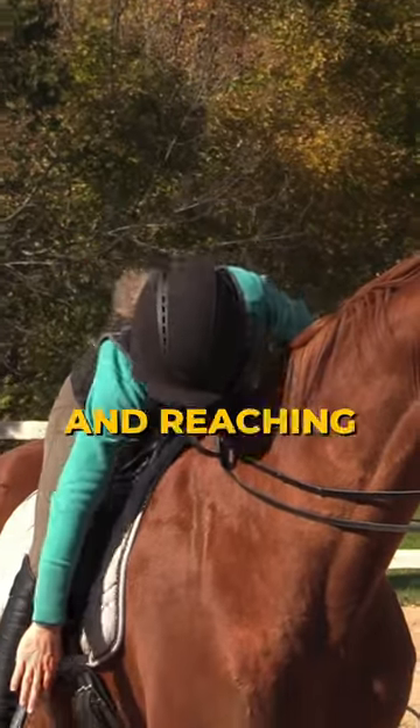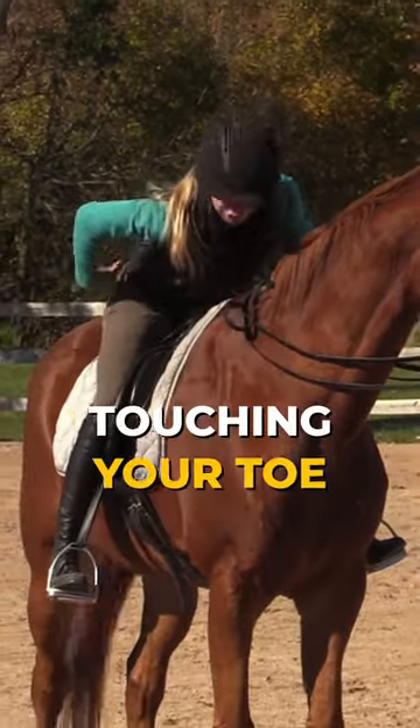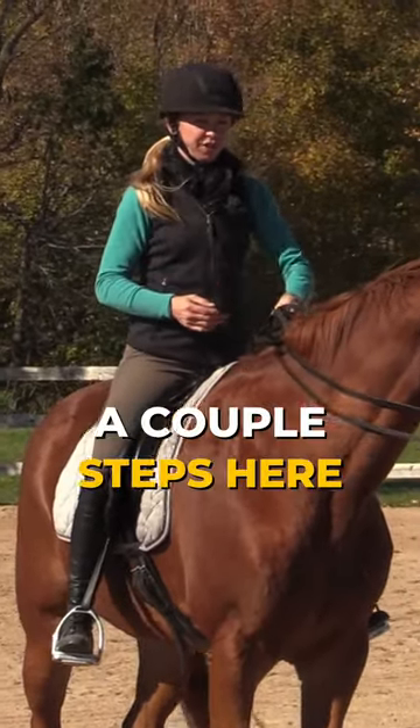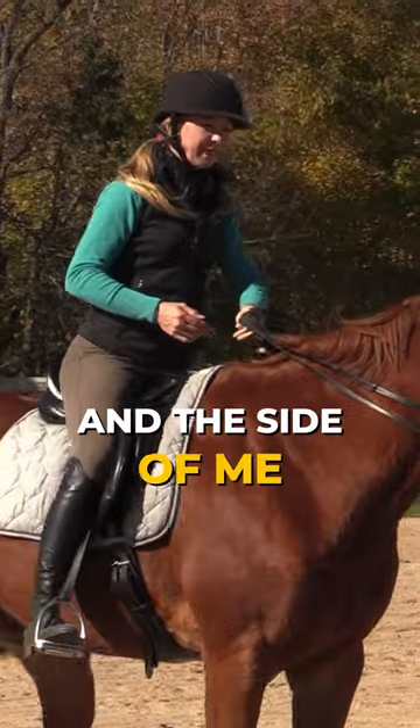You're going to be folding and reaching down and touching your toe, isolating your hip joint. I'm going to turn just a couple steps here so you can see me and the side of me as I do this.